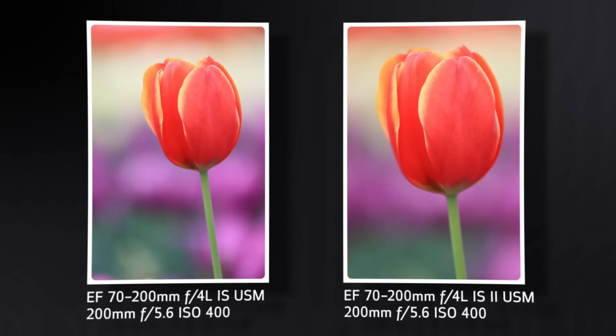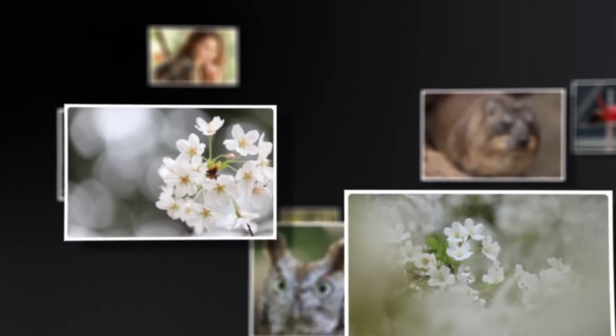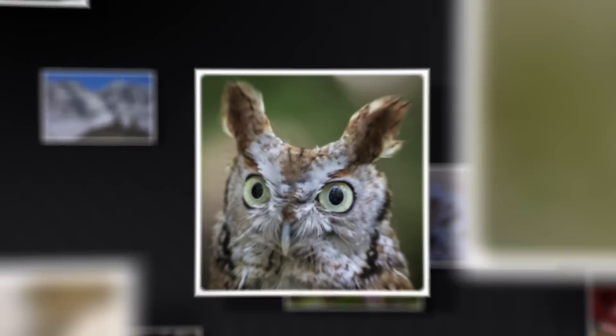The version 2 lens now focuses closer, from 3.9 to 3.3 feet, or 1 meter. You can fill the frame with objects as small as 3.5 by 5 inches in size. It now has nine diaphragm blades, instead of the eight used on the previous F4 IS lens, for smoother, more rounded rendering of out-of-focus highlights and backgrounds.